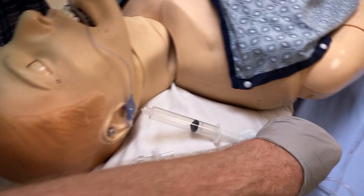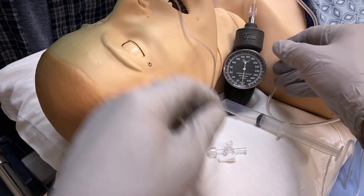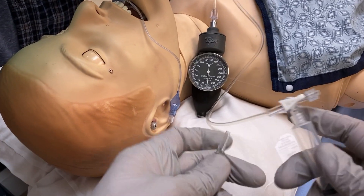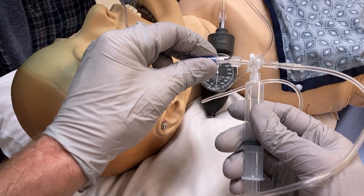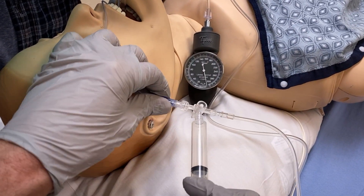Connect the IV extension tubing to the blood pressure gauge. Then connect the three-way stopcock to the tubing and syringe with all the ports open. Now you're ready to attach your setup to the pilot balloon and inflate. When you inflate the cuff, you can see the pressure on the gauge.